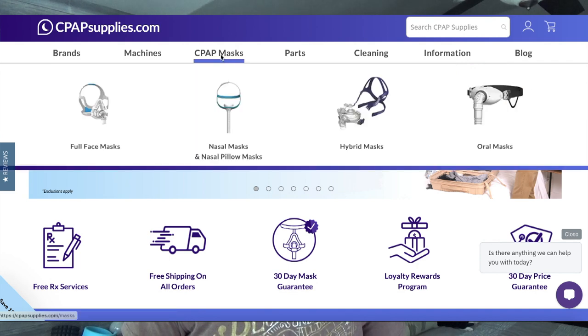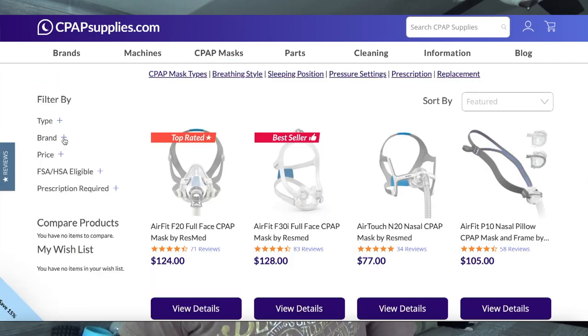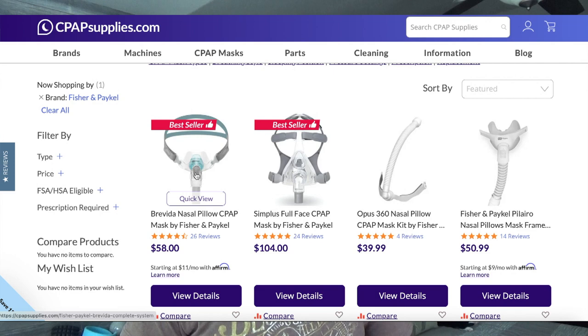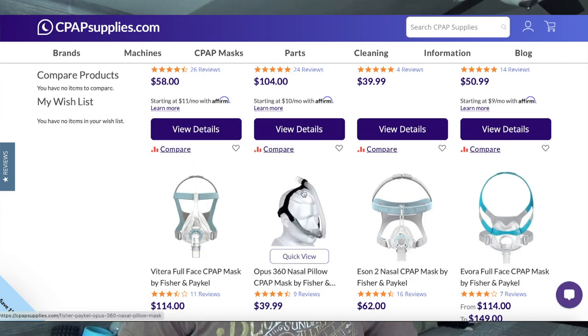Before I do that, I have to shout out the sponsor of this video: cpapsupplies.com. You can't have a mouth leak unless you have a mask, and you can't have a mask unless you buy one. I highly recommend you buy one from cpapsupplies.com. Check out their masks — huge supply, every brand. Fisher and Paykel makes a very nice mask all up and down their lines. They make the Brevita and the Eson 2, probably the most quiet masks on the market. If you haven't tried those, highly suggest you take a look. Really solid masks. On all their masks and accessories, you can get 20% off if you use discount code 20LANKY.